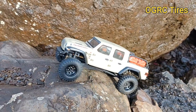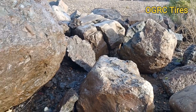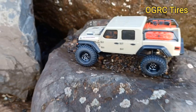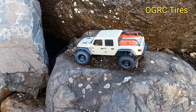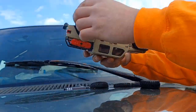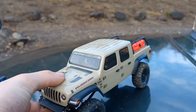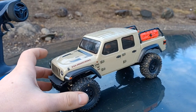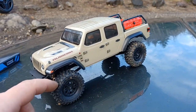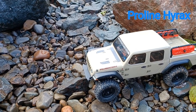There we go — just had to bump it a little. You've got to get exactly in the right spot on that part. Alright guys, so that's kind of the hardest bits on the course I usually run out here at the 24s. These are the OGRC Crawler AT Pros. Let's go switch over to the Hyraxes and try hitting all the same lines and see how they compare. Hyraxes are installed — there's the OGRCs — and we're going to try to run the same lines.